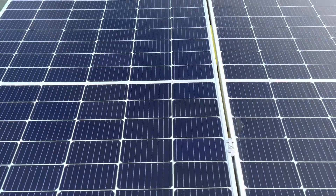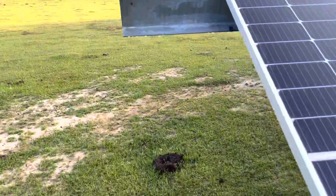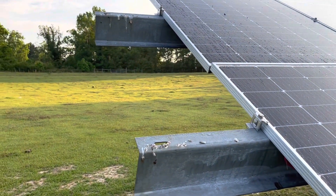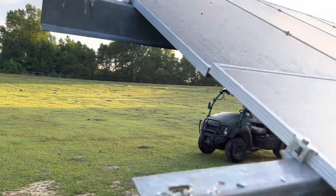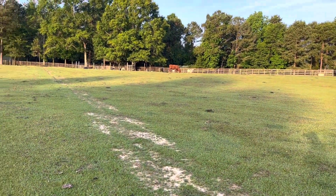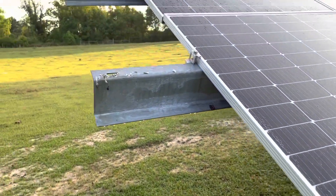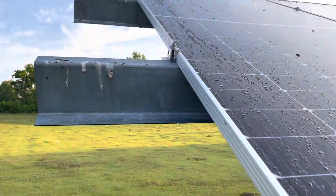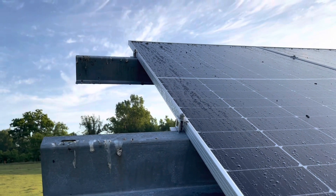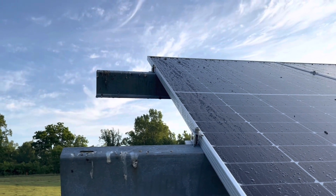I've got four of these clamps on each run, so everything is bonded in multiple places. If one clamp goes bad, you're going to have another path. This array is out here in my field — I have cows, goats, and sheep, and they haven't really bothered it except for a couple of things. The biggest problem is the birds that like to sit up there — you can see the mess they leave.